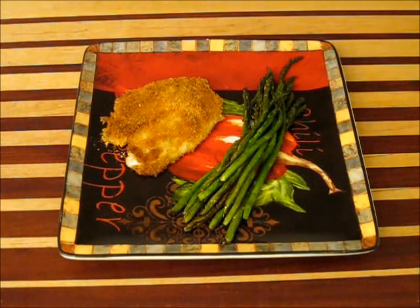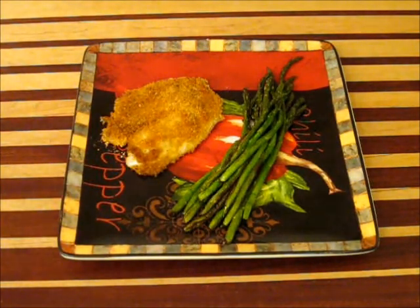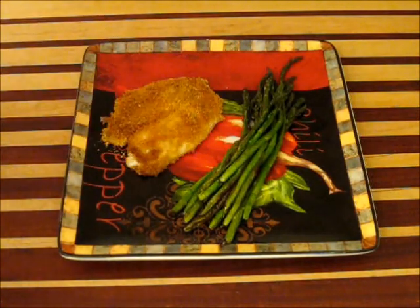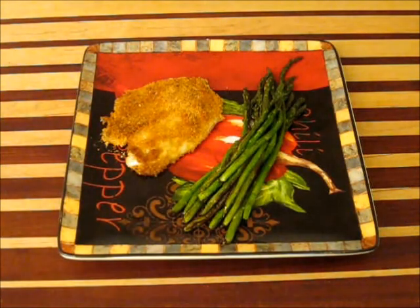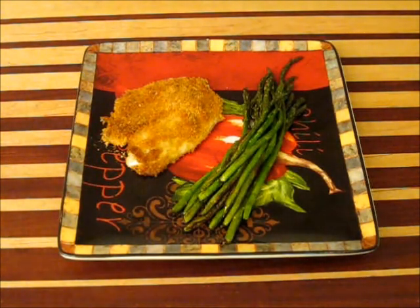Look at that — some baked tilapia with a bread topping on it and some asparagus. If you want to learn how to make this baked tilapia, watch this video. I'm not going to tell you anything about how to fix that asparagus — that's a whole different show. But the baked tilapia: this is simple, it's quick, it's easy, and it's going to blow your mind just how good tilapia can come out. Watch this video — you're going to get something really special.